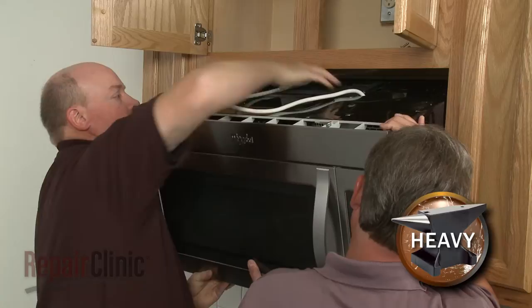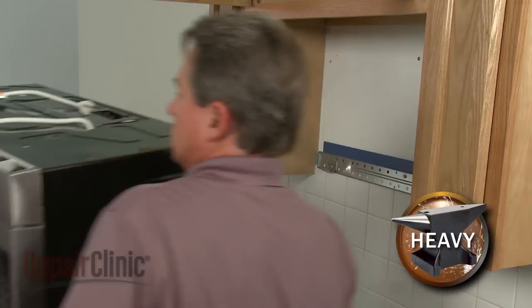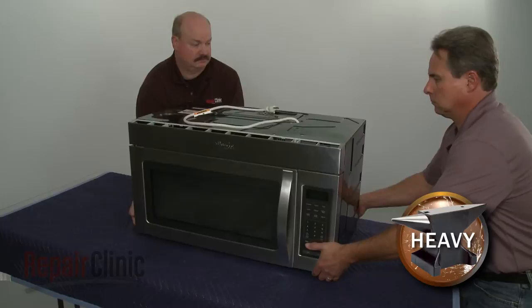Carefully tilt the microwave down and pull the power cord through the hole in the cabinet. Now lift the microwave off of the rear mounting bracket and set it on a sturdy surface resting on a towel or blanket.